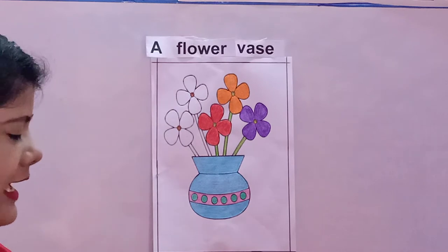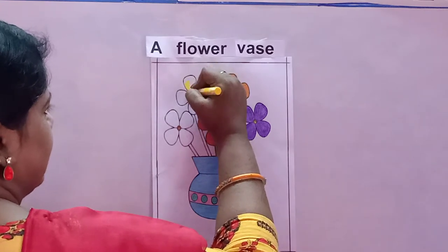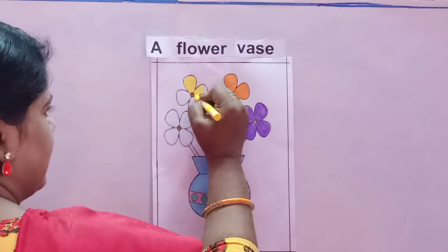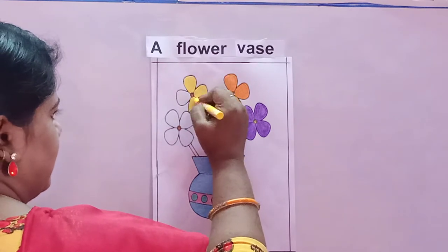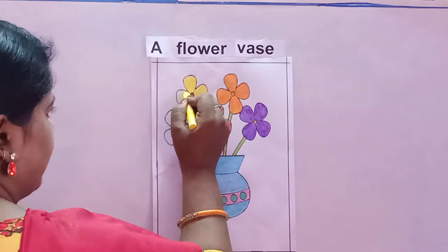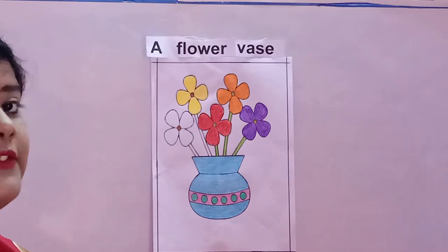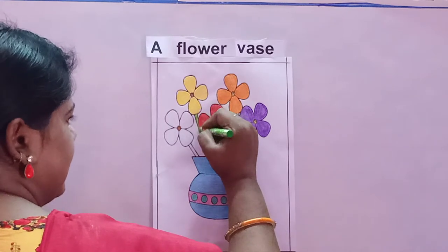Now the next flower — I will take yellow color. You will color it from top to bottom, coloring the petals nicely. Make sure that the color does not go out of the black line. I have finished doing the yellow flower. Again I will take the light green color and do the stem of it. This is called the stem of the flower.